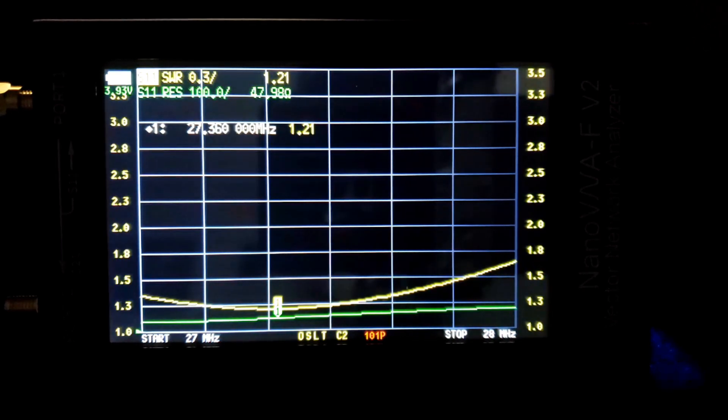I'd say it doesn't need any retuning — I just have to drop it down, and that antenna is not fun to drop down. I dropped it down, replaced the coax, put it back up in the air, and it's still tuned pretty well. Let's go down to the shop now and check the two-element Yagi that I just recently installed on that building.